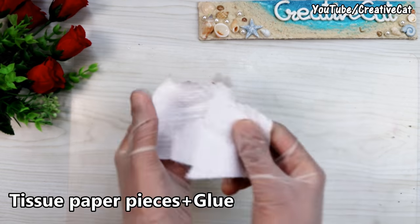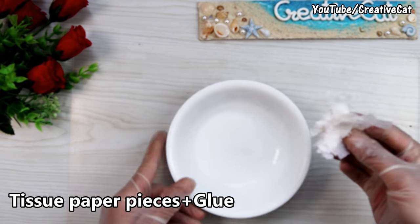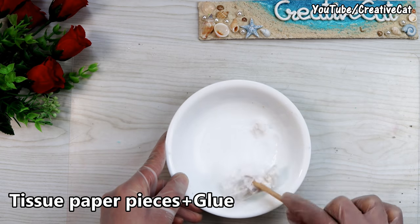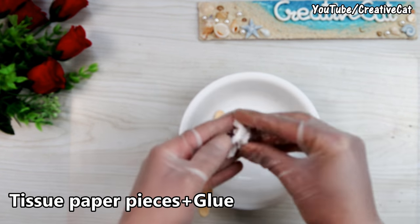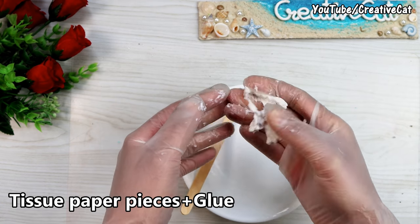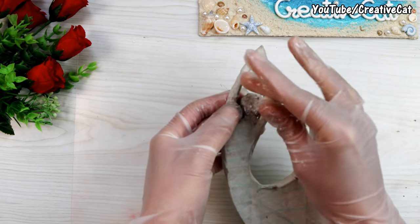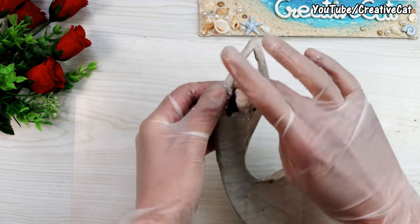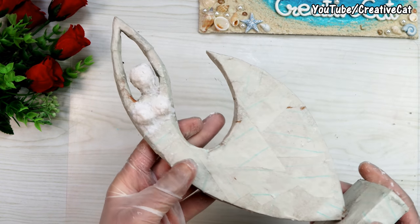This is tissue paper. I am soaking 2 pieces of tissue paper in half a teaspoon of glue. Mix it properly. You can make all the body features you want to highlight with this. Let it dry.